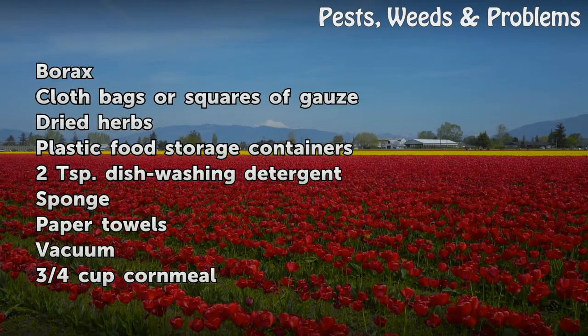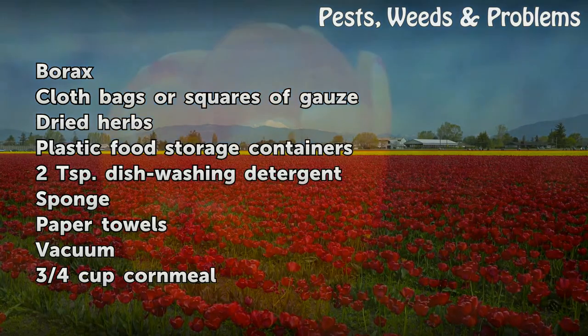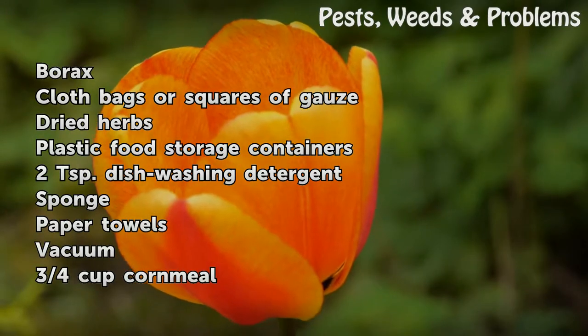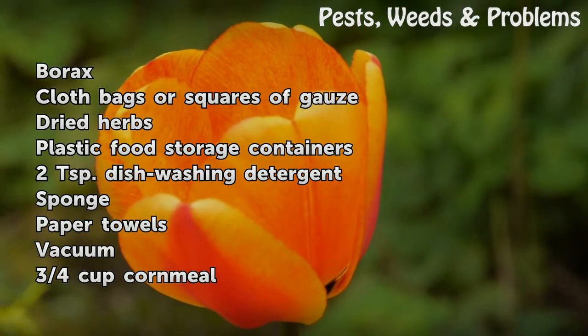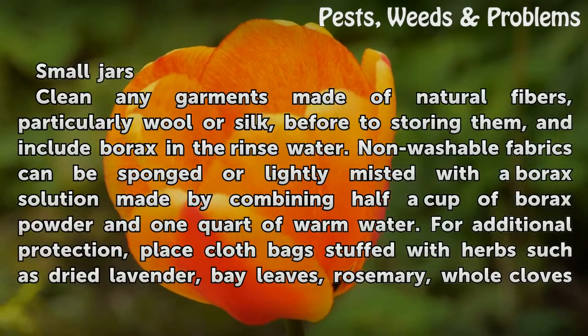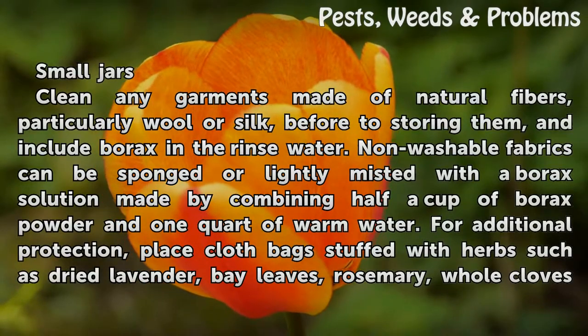Things you'll need: borax, cloth bags or squares of gauze, dried herbs, plastic food storage containers, two teaspoons dishwashing detergent, sponge, paper towels, vacuum, three quarters cup cornmeal, and small jars.